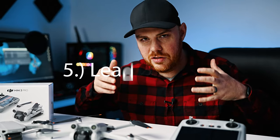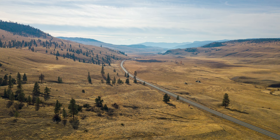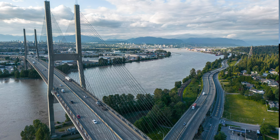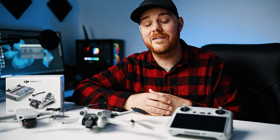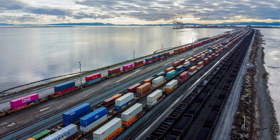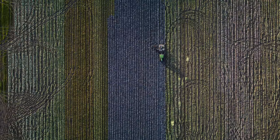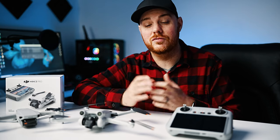Tip number five is leading lines. Utilize leading lines to draw your viewer into your image towards your subject. Leading lines can take a mediocre photo and make it fantastic — they can be tricky to find sometimes, but when you nail it, it looks incredible. It might be easier to find them when shooting lower or downwards. Leading lines make a drastic impact on photo quality. Try shooting one with leading lines and one without and see which looks better.